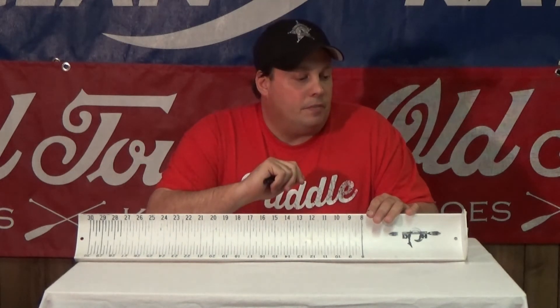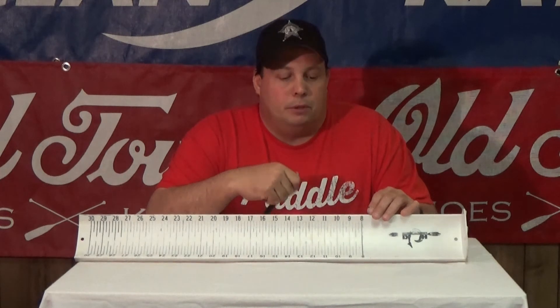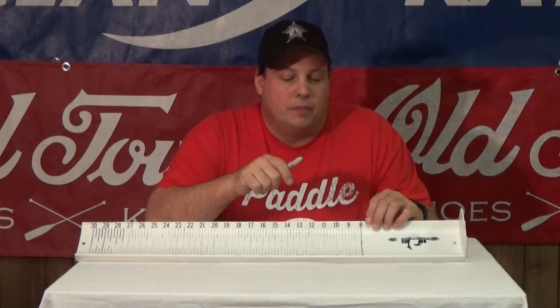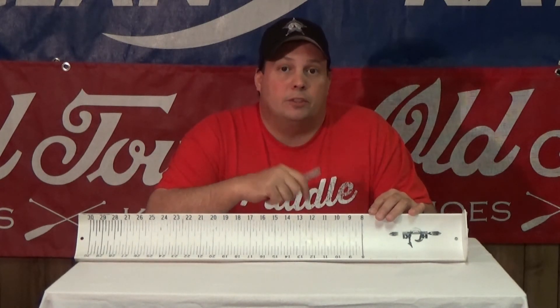So get your hog trough, get yourself a Sharpie and darken out those ridges on it. Just take your time doing it so you don't make a big mess and go outside of those edges. Check it out, try it and see if it helps you. Thanks for watching.